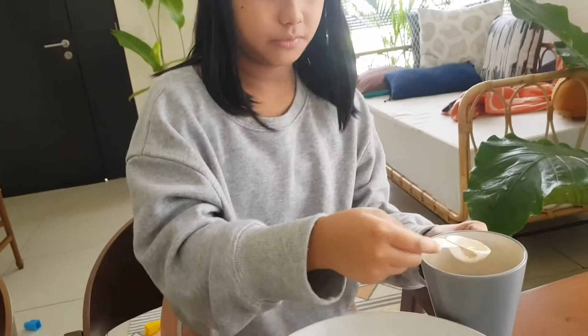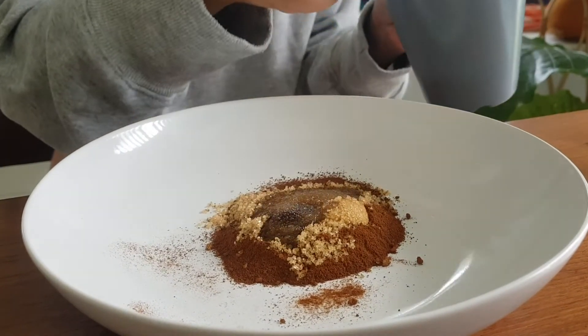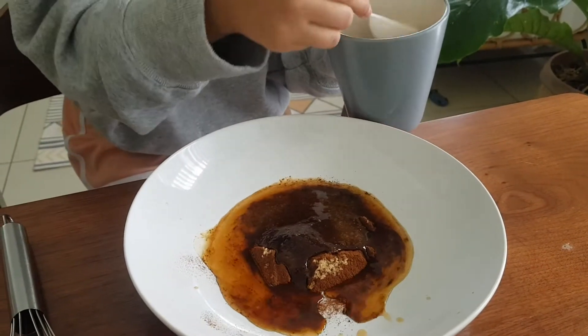And 4 tablespoons of hot water. Let's get 4 tablespoons — one, two, three, four.